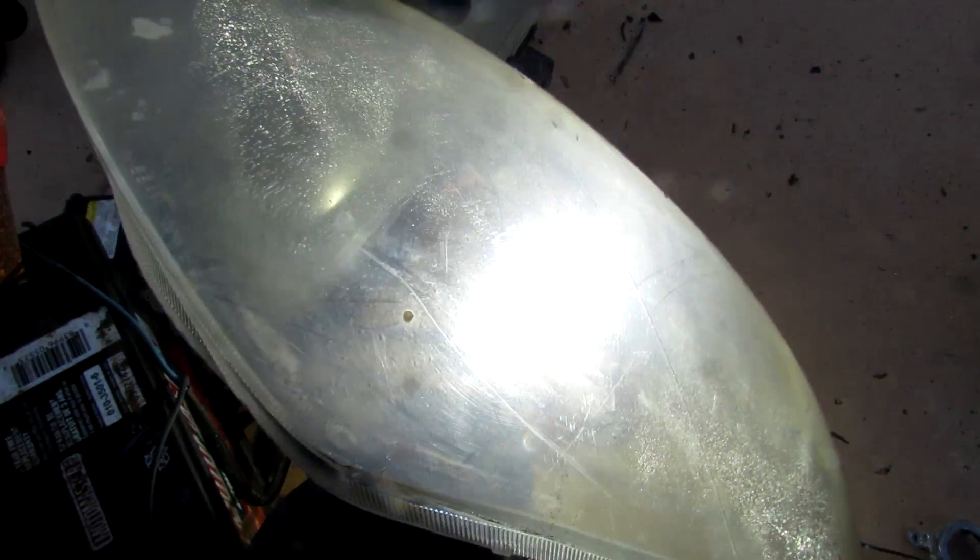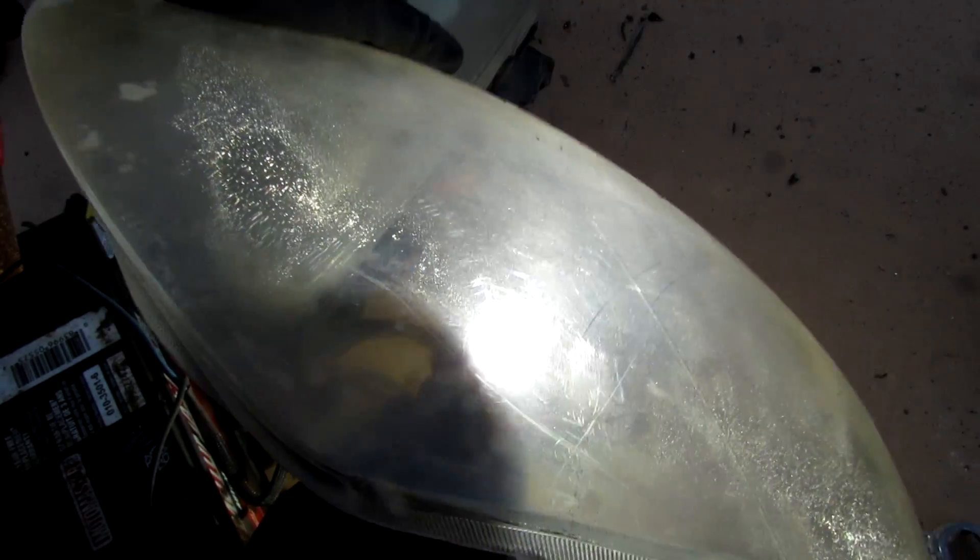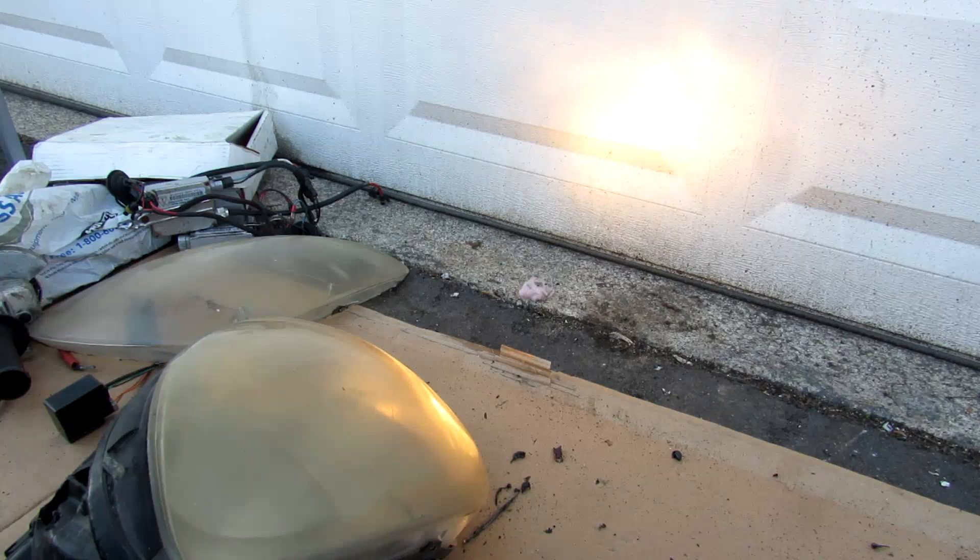Here we can see the effect of the composite headlight cover, especially this one that's all hazed up — it really scatters the light and reduces its light output. Here I've shoved the halogen bulb into the halogen high beam housing, and you can see with the bulb pushed all the way in what the beam pattern looks like. As I pull the bulb outward you can see that it kind of disperses the same way that the HID bulb does.